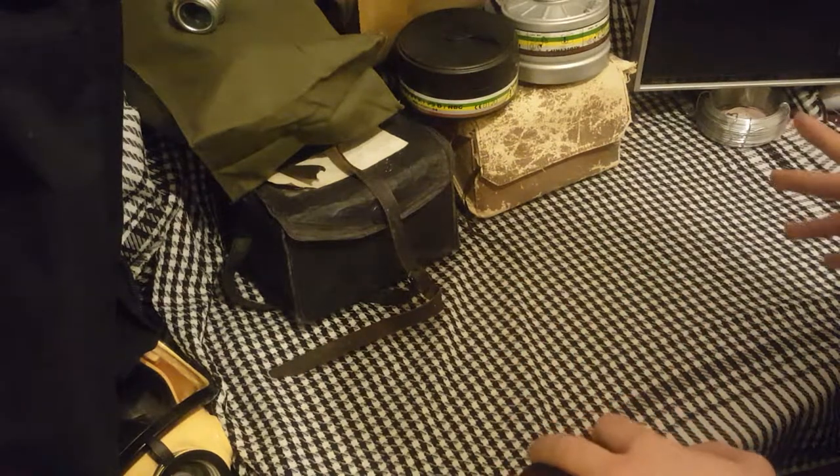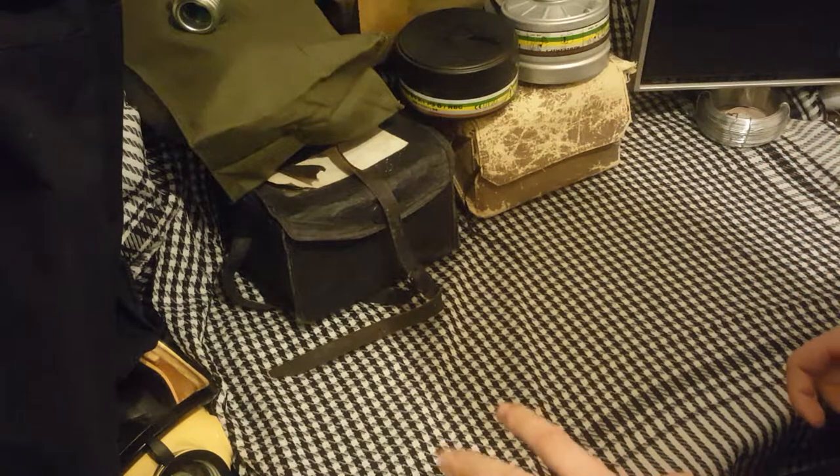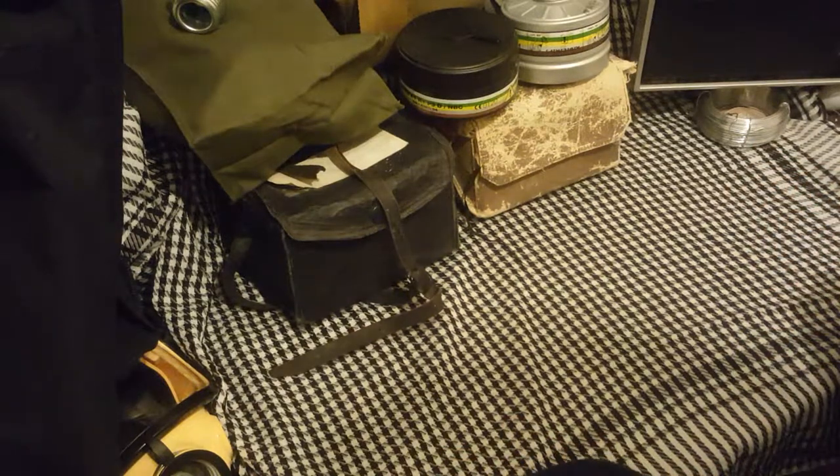Today we're going to be looking at another World War II mask. I don't do many of these because I don't own a lot of them due to the asbestos content and no longer used threads, so I don't often bother. But sometimes if it's a good price I'll pick it up for a collector's sake.